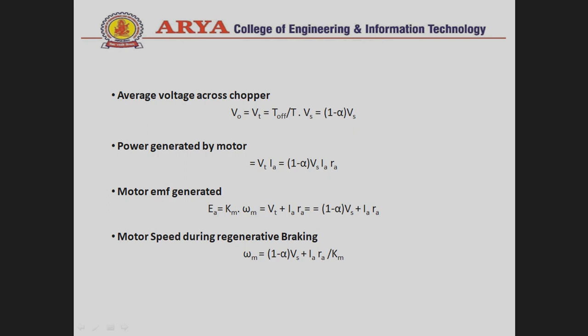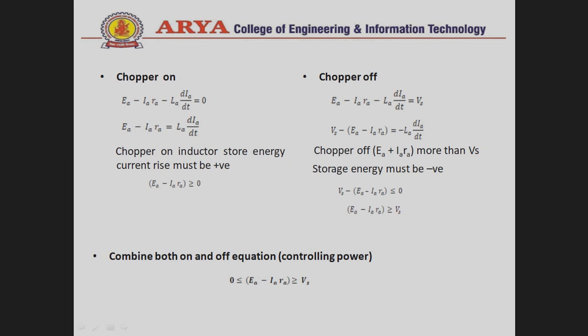The motor EMF generated, E_A = K_m · omega_m, equals V_T + I_A · R_A. Substituting V_T = (1 − alpha) · V_s and simplifying gives the motor speed equation during the regenerative braking method.